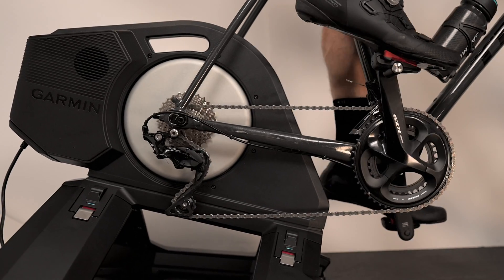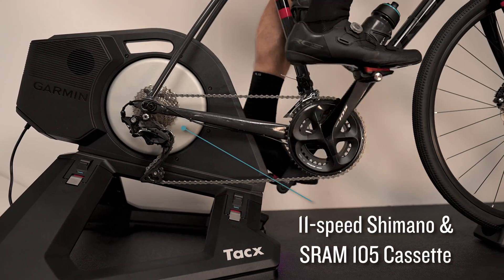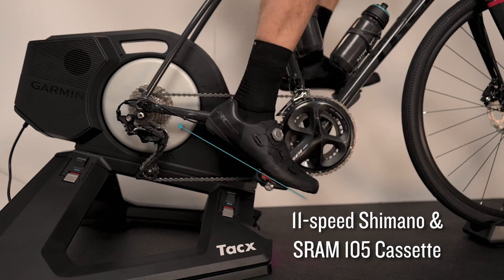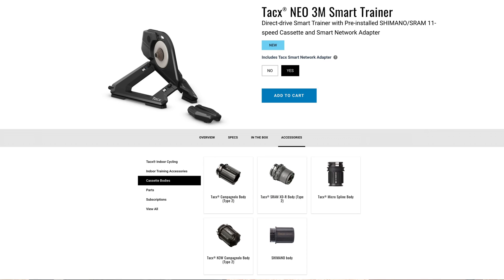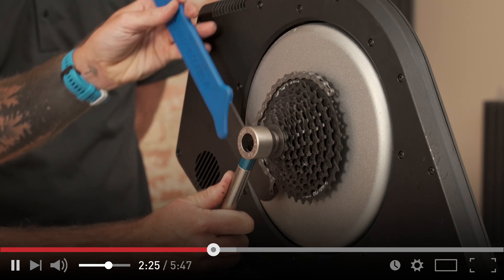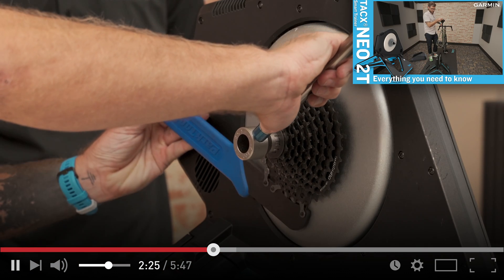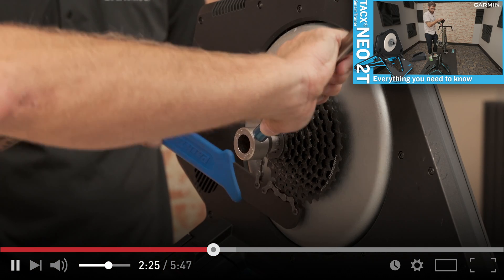The cassette we've chosen to include is an 11-speed Shimano and SRAM compatible cassette, which should work with a lot of the bikes on the market. If you have one of the less common drivetrains and need a different cassette, we offer multiple different cassette bodies for Campagnolo, Shimano Microspline, or any of the other various drivetrains on the market. If you need help with how to install those, you can refer back to our NEO 2T video — we explained that pretty well.